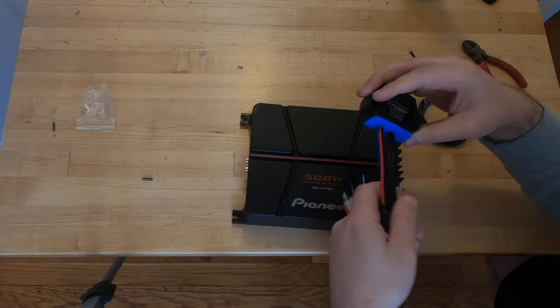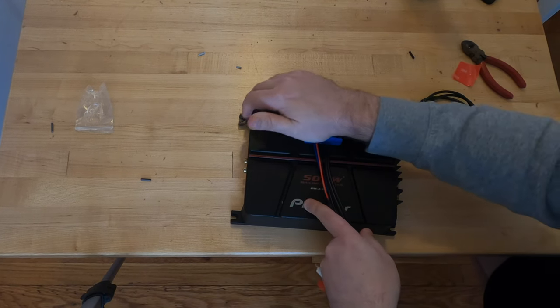For now, I'm just going to stick it to this, just so it's in place.